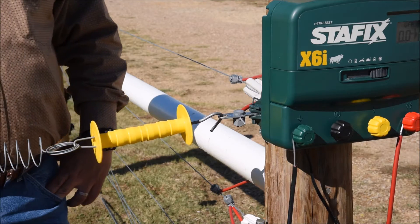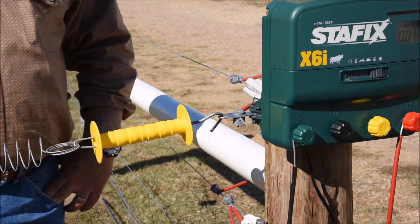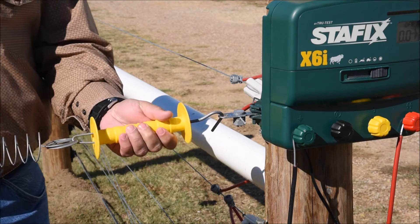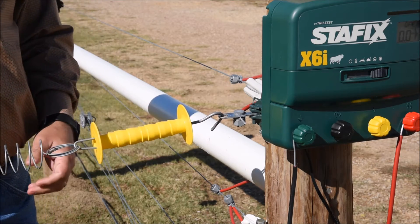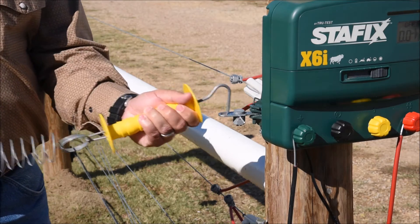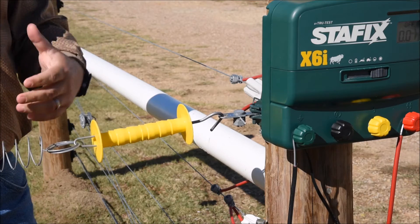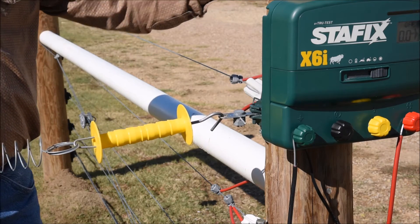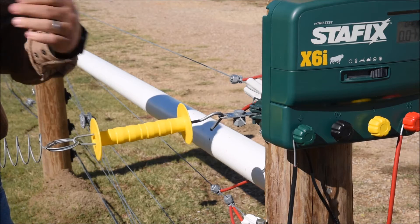What we like to talk about is a common mistake we see made with spring gates, wire gates, anything where a gate handle is involved. A lot of times we see the construction of the gate where when you hook the gate into the activator, or a loop that's been tied in the wire, that feeds the voltage on down through the rest of the fence line.